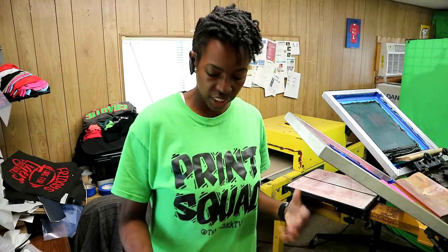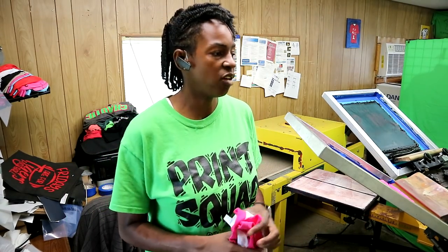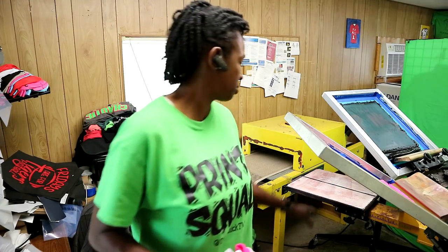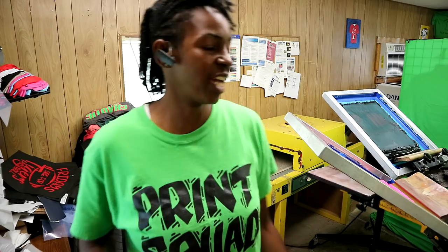What is up Print Squad? I was just coming through right now. I was just setting this up so that I can start printing later on this week — this cancer design that I have. But I did do a test print and I have one shirt that I'm about to print for you guys.